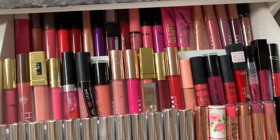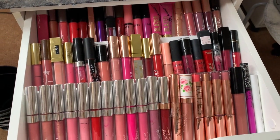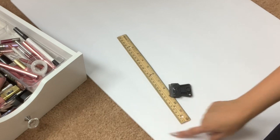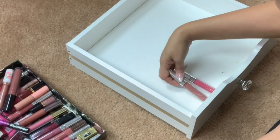Now I can actually see the colors that I have. Without further ado, let me go ahead and show you. You will be needing a ruler, some type of cutter or a knife, and a whiteboard like this one.